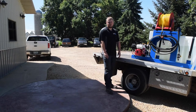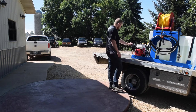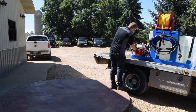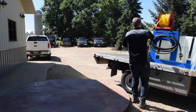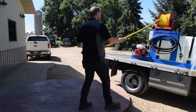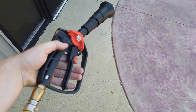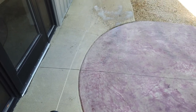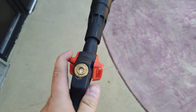Now we're going to fire up the machine and show you the capabilities of the 200-foot electric rewind hose reel. With the gun, you have this little safety clip and then you're able to pull the trigger. That's one setting, and if you spin this wheel it turns into a fan setting.